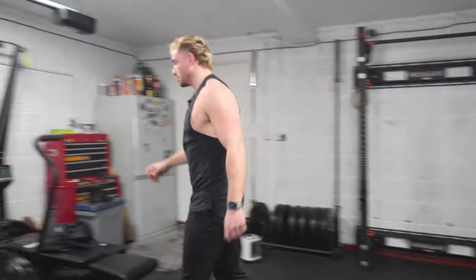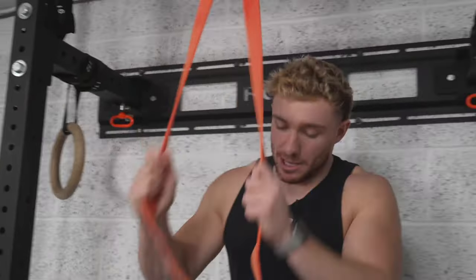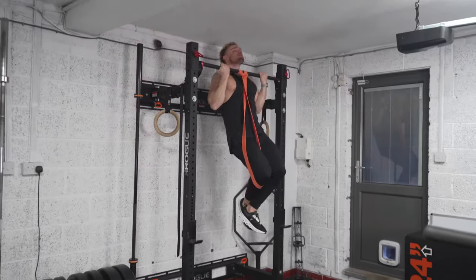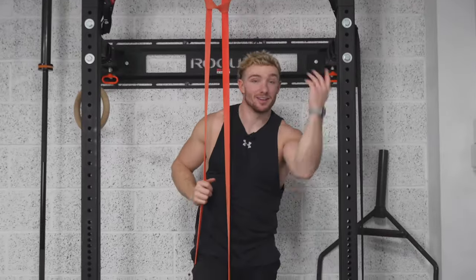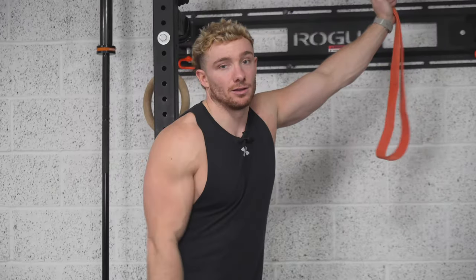To do them assisted, loop a band through and hook it onto one knee. Put some weight through it and complete your repetitions nice and steady. Make sure you only put one knee in the band — some people put two and lose control. That is a chin-up.